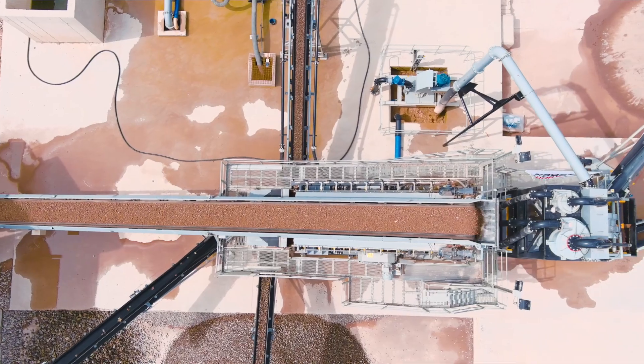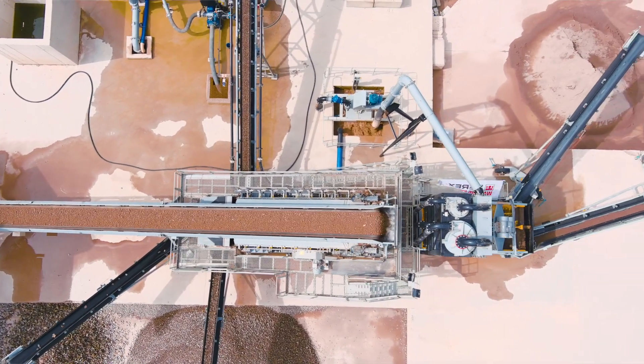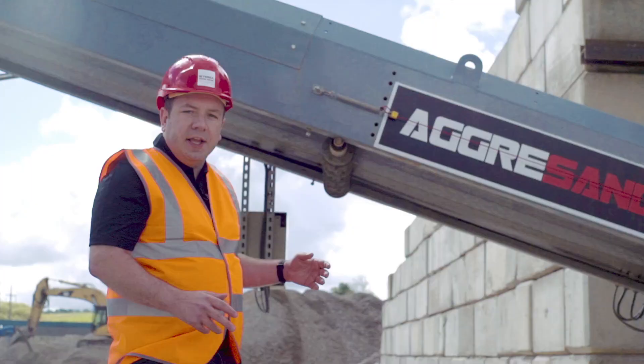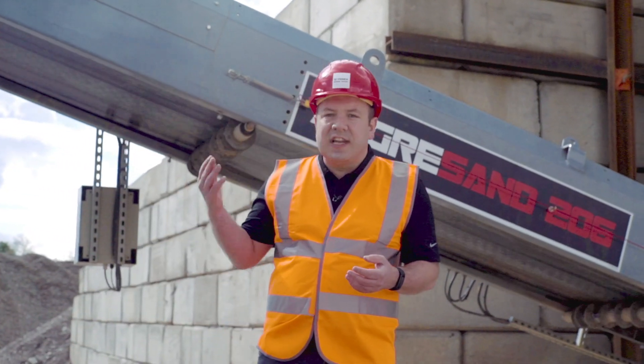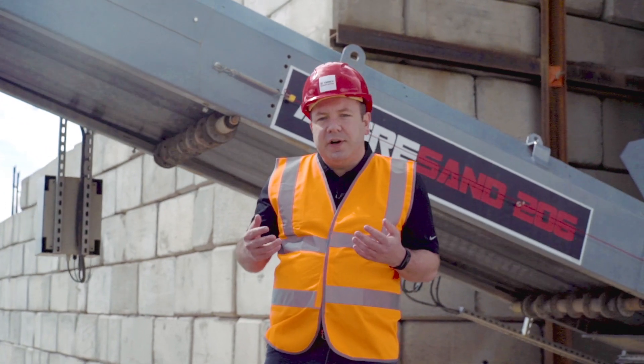We deliberately run this conveyor at a low angle of 18 degrees and with a lower speed. The reason for that is to avoid any potential rollback or material slippage when you're dealing with graded material or even very wet material.